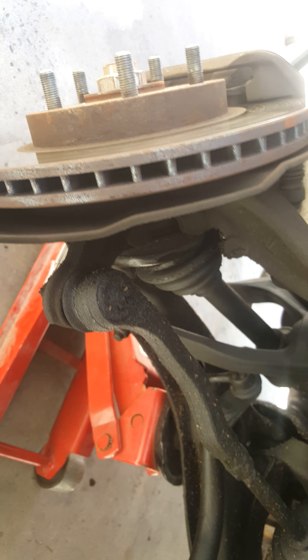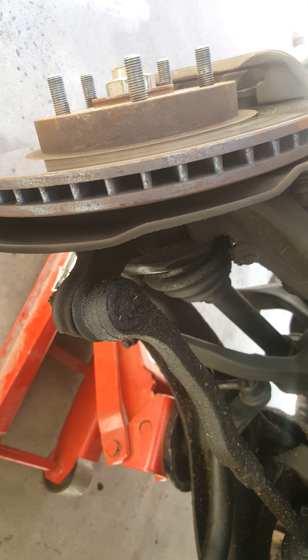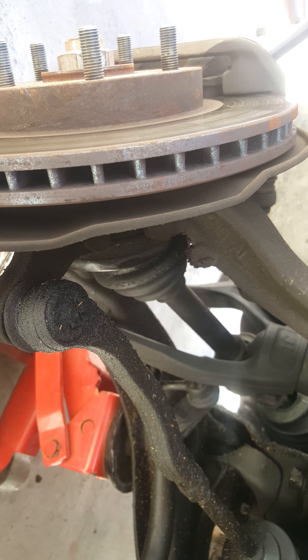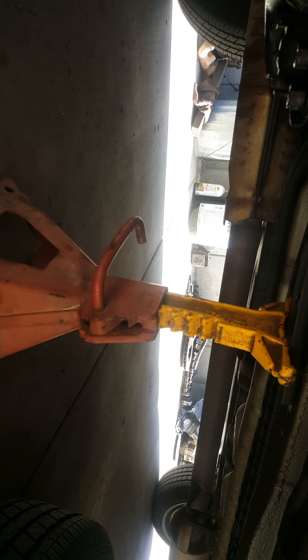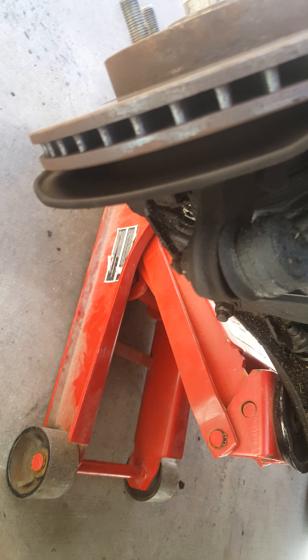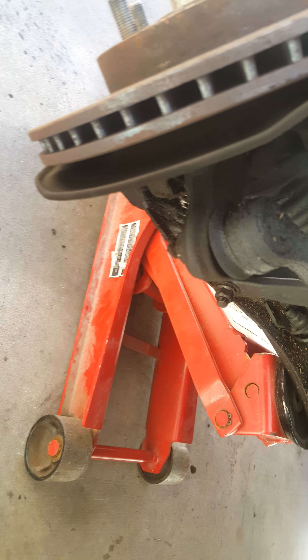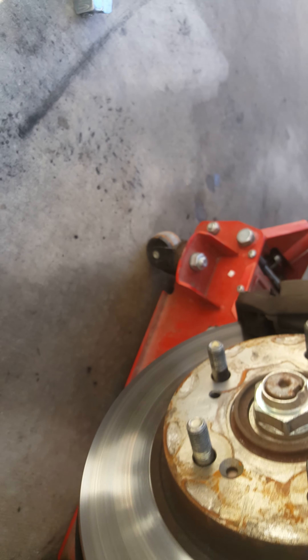Hello YouTubers, this is GQ Auto Diagnostics and Repair. Today we're working on a 98 Honda CRV, four-speed automatic, two-wheel drive. We will be replacing the CV axle. First of all, I already removed the tire. I'm going to secure the vehicle — I have my jack stand and I'm keeping my jack right there just in case. First thing, I need a 36 millimeter socket.